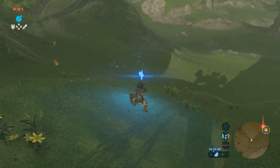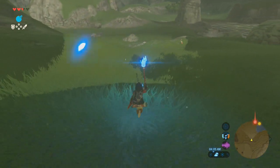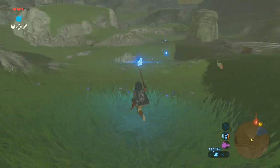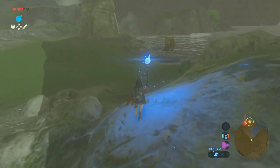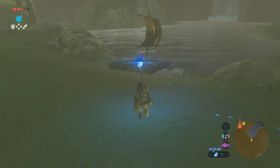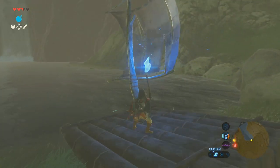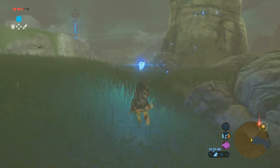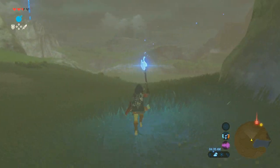Breath of the Wild on the surface can come across as empty — just a big world without a lot in it. But the more you play, the more you realize how deep it goes, how in-depth the exploration is. The little details are all there and you just have to uncover them. Once you do, that on-the-surface look of emptiness is completely out the window. There's a lot to do, and it's taking the basic Zelda formula and evolving it in this huge open world where you can literally go anywhere.